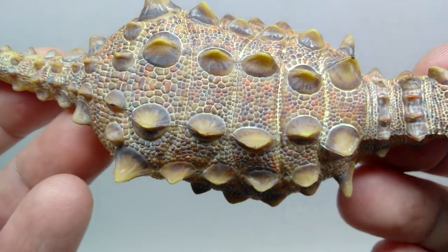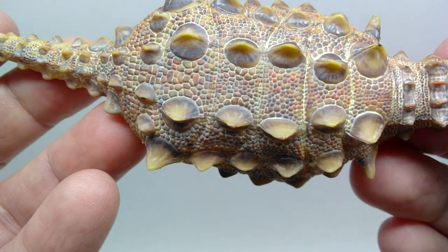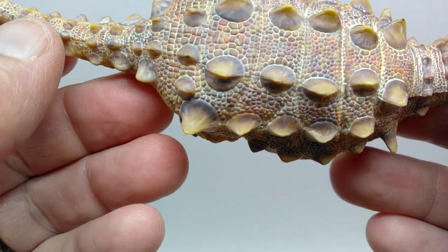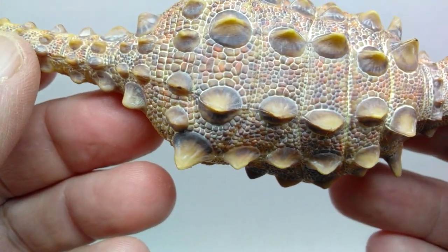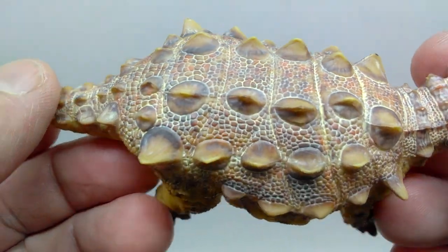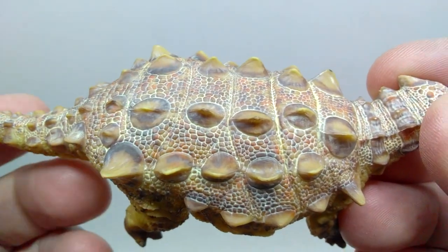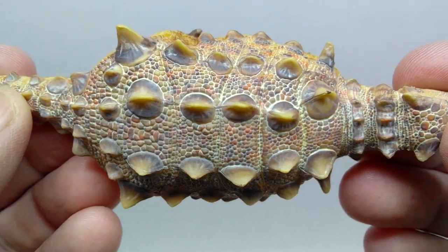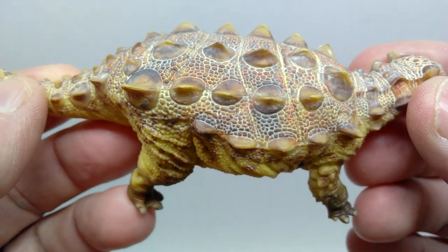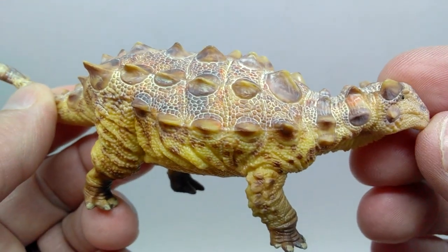Some of the best factory paint jobs I've ever seen are found in the HowLongGood line, and this is another perfect example. That light wash makes sure every ounce of scale detail on top pops in the best way possible. I love that you can see so much variation to the scale, and around these scoots you can see scales that kind of circle around them. I love how they've painted these — dark browns leading to lighter brown tips — this must have taken quite a while to paint.